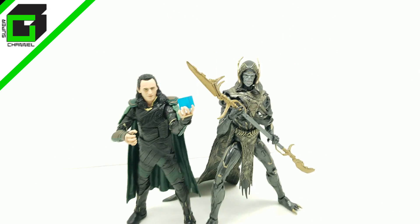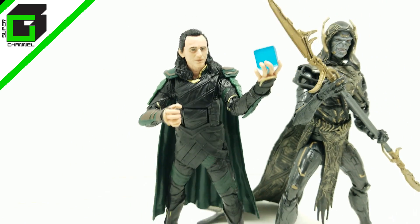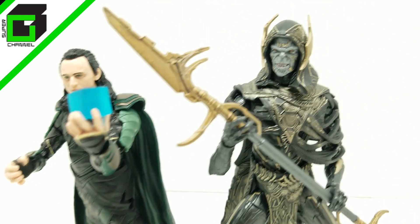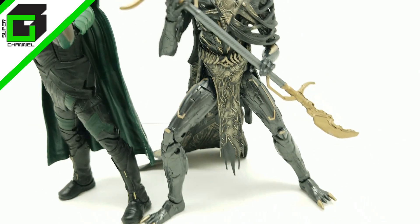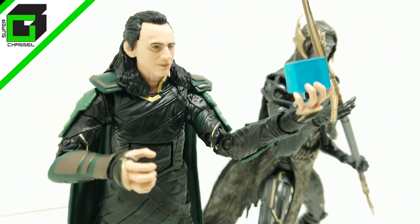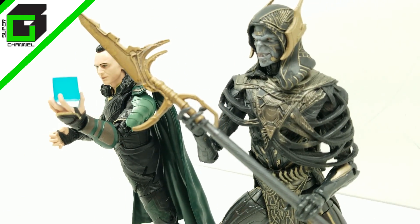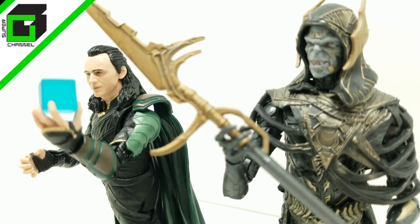All right friends, welcome back to Vince and Gigi's Super Channel G. Look how super amazing and super incredible these two action figures look. I can't wait to show you in this video — this amazing unboxing of Avengers Infinity War Loki and Corvus Glaive.